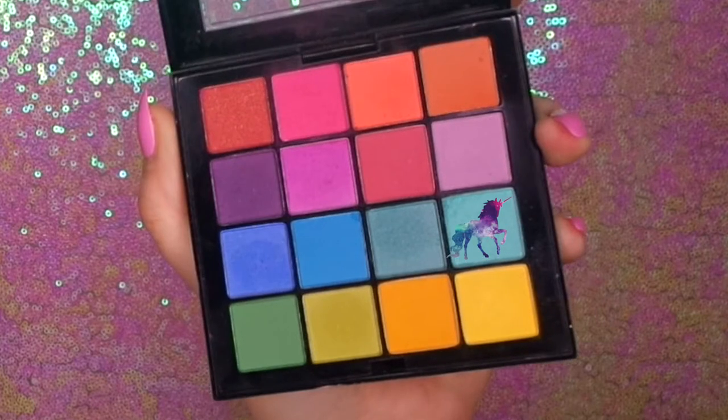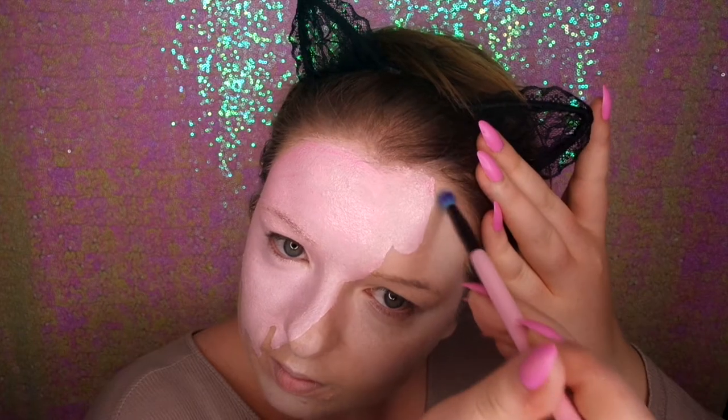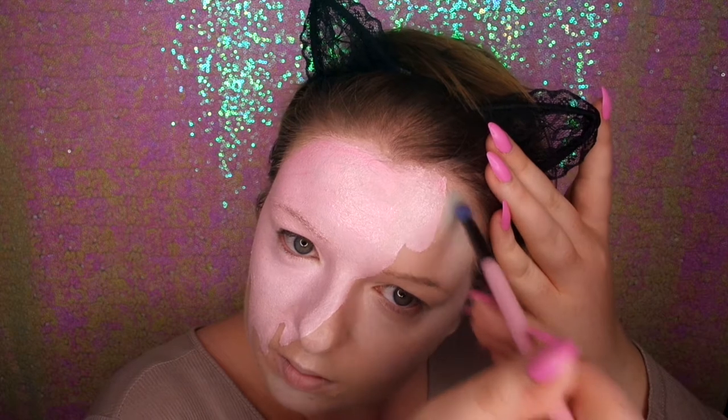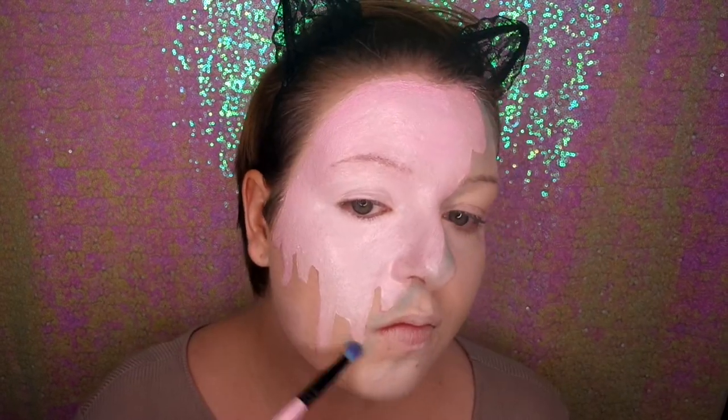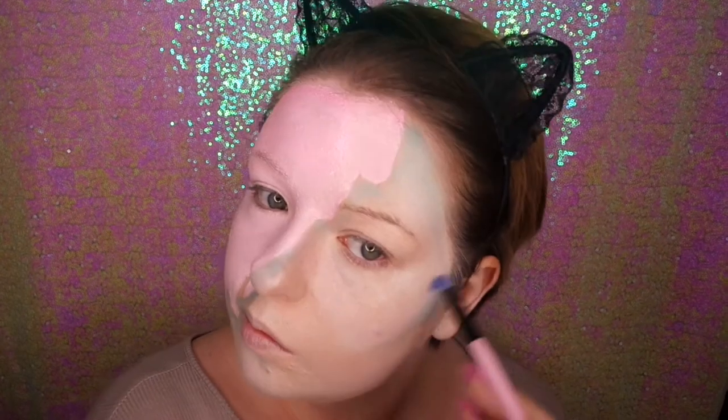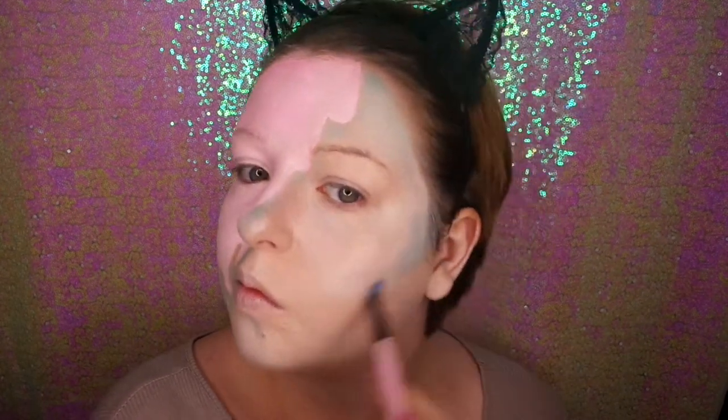Now I'm going in with my NYX Ultimate Brights palette, using this lovely mint colour. I'm shading where the ice cream is so it looks like it's causing a shadow on my actual skin, and then doing a bit of contour as well.